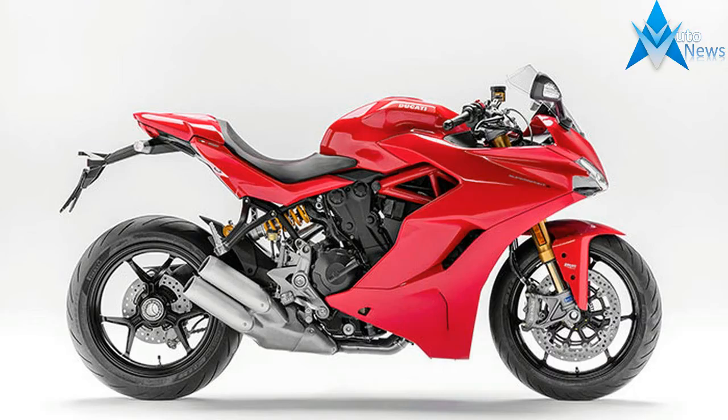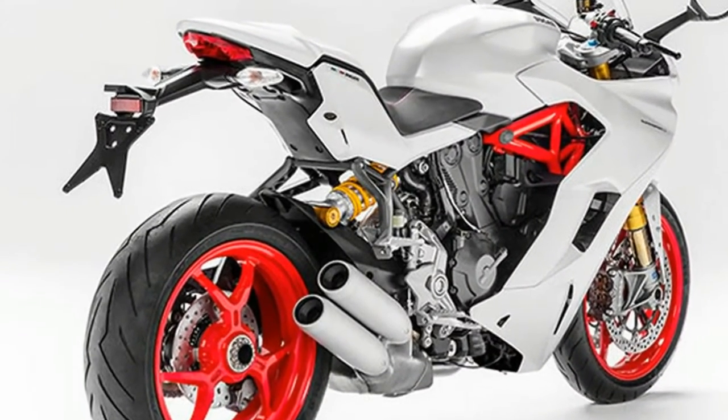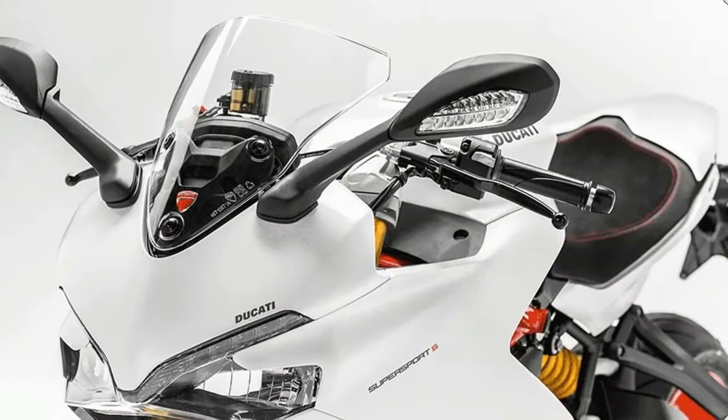The Ducati design center has come up with a dynamic, polished, visually compact, light machine with strong Panigale Superbike overtones — a Ducati to the core.